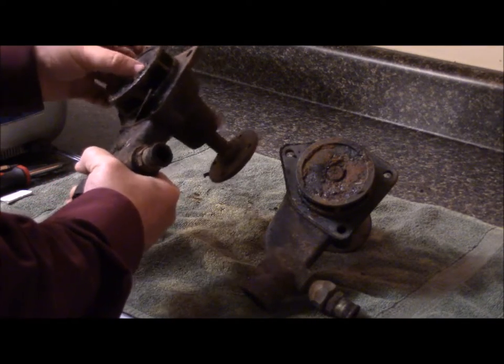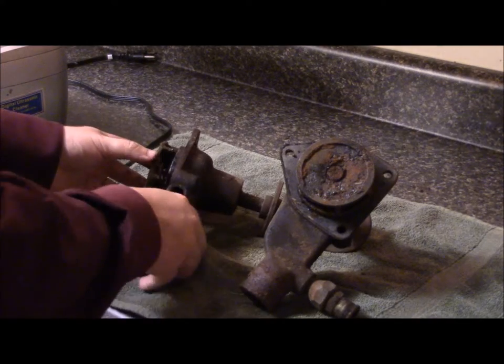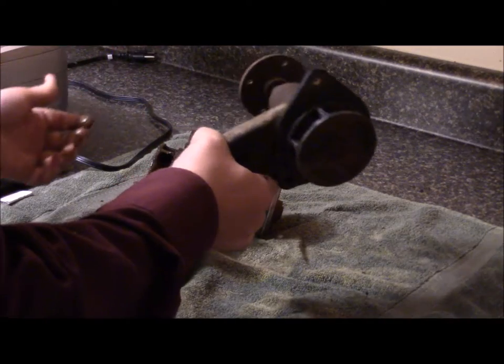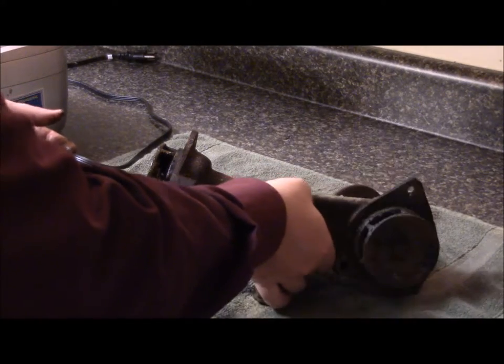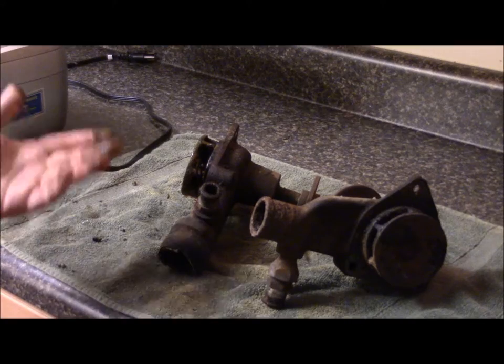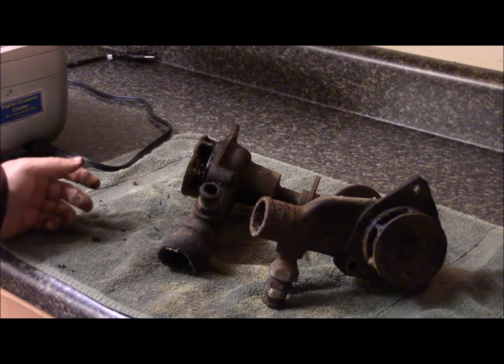I'm going to disassemble it, get it put into my sonic cleaner, and see what it looks like after that. This other one is completely seized and solid. I don't know — we'll see what we can do with it. I'm hoping to get at least one of these into decent functional condition to put back on the car.